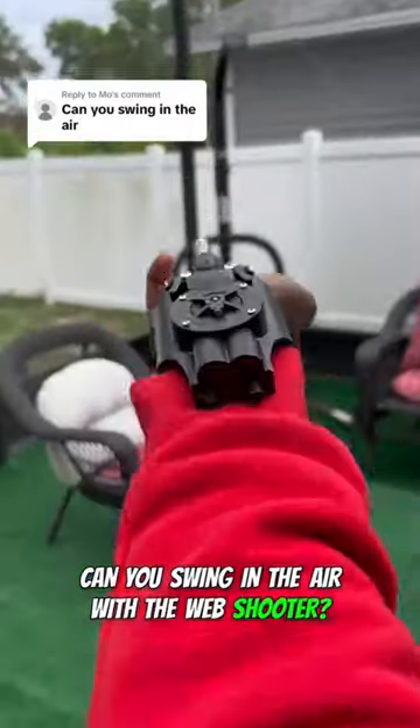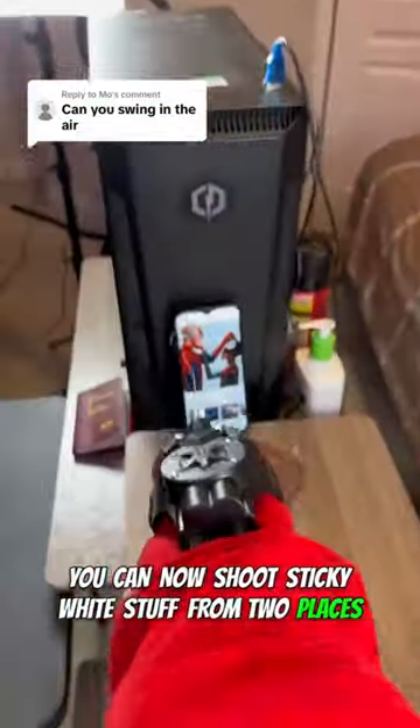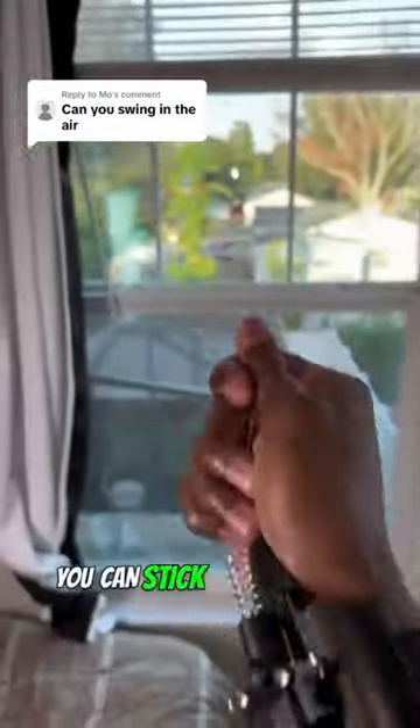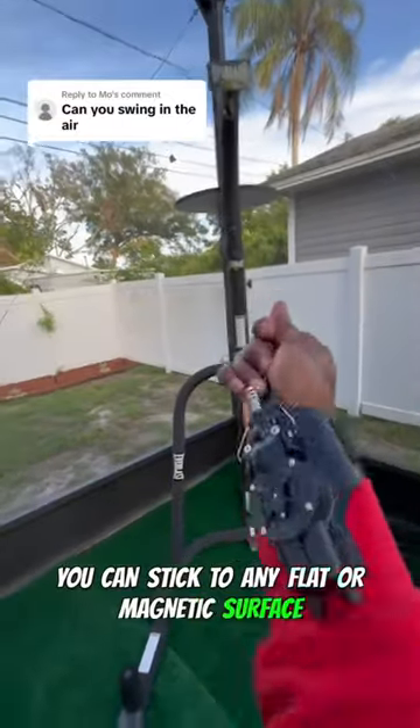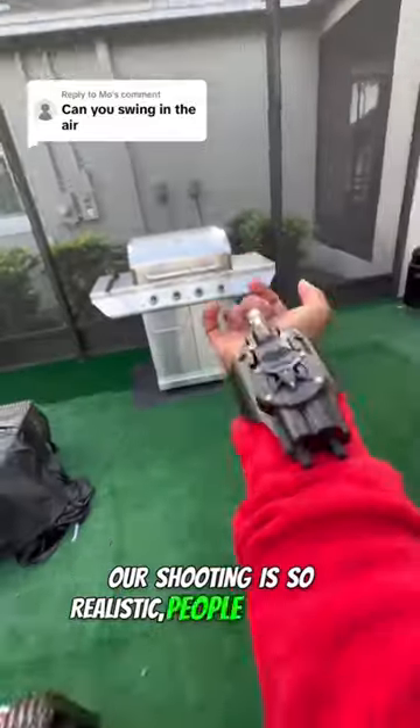Can you swing in the air with the web shooter? That's a fantastic question, and here's the answer: you can! Now shoot sticky white stuff from two places with our web shooter. You can stick to any flat or magnetic surface. It also automatically retracts. Our shooting is so realistic people often ask...